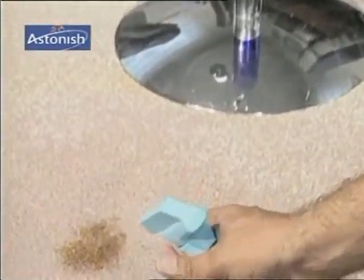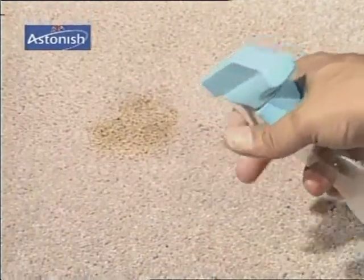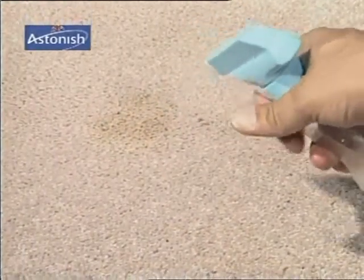Those bad red wine marks on your carpet — marks and smells are gone forever.